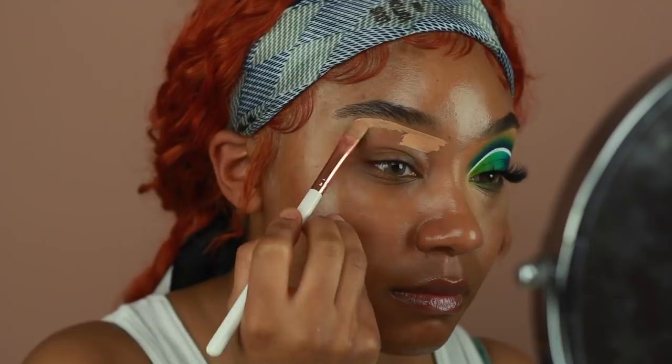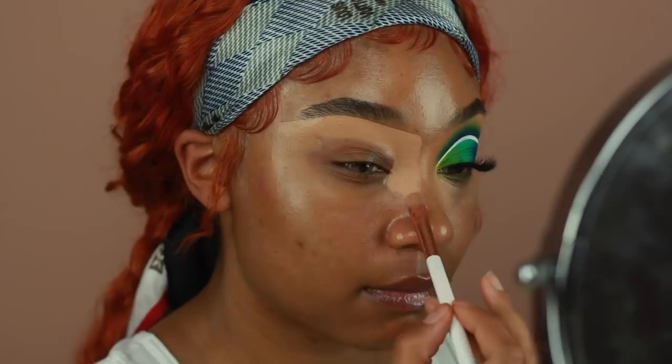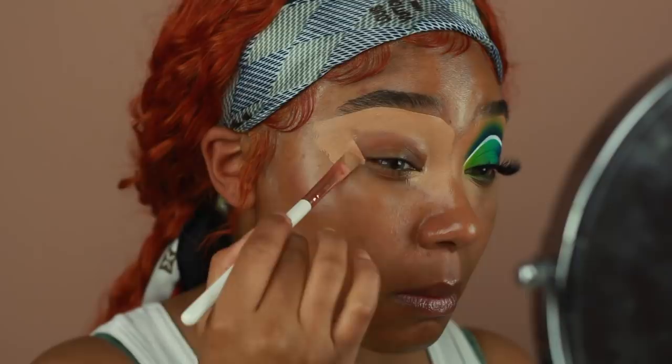I'm going to start off priming my eyes using the P. Louise base in the shade Rumor Number Four. I'm going to spread this all across my eyelid and just buff it in using a fluffier brush to make sure the product is nice and evenly distributed. I'm also going to use this to carve underneath my brow to create that shape for when I do my brows later on.